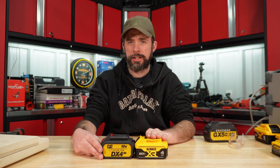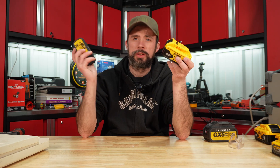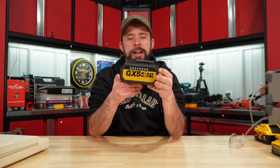The 4 amp hour is again made in China, definitely a little bit higher and a little bit wider than the DeWalt, coming in at 16 versus 18 ounces.